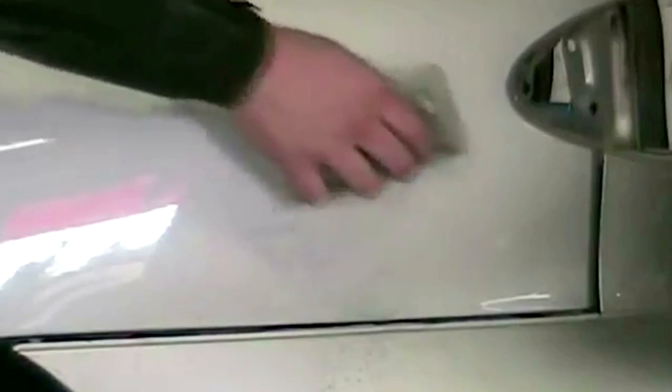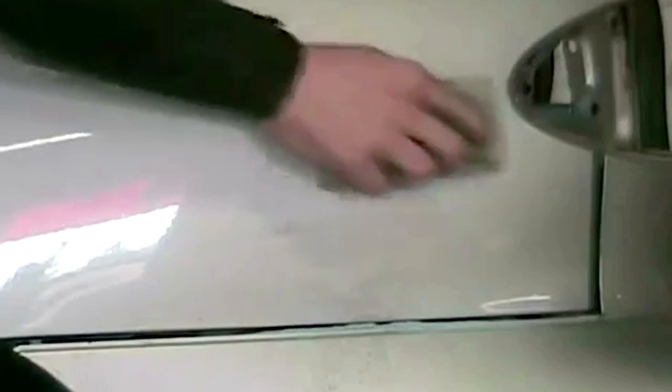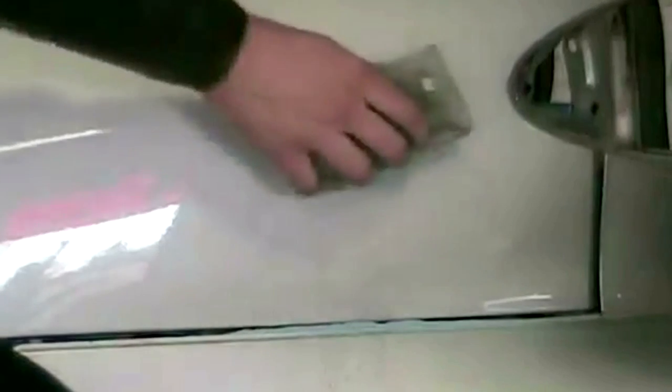After it cures — about 5 to 10 minutes — it's time to sand it down with a block. I usually start with something coarser and gradually work my way to a finer grit, starting with 80 or 120. You want to go multi-directionally, coming at it from different angles, and take longer strokes when you can. When you want to keep your blend space small, you reduce the length of the strokes with the block to keep the scratches in a small area. I had some people complaining I didn't remove the bumper — it is dropped and unbolted.